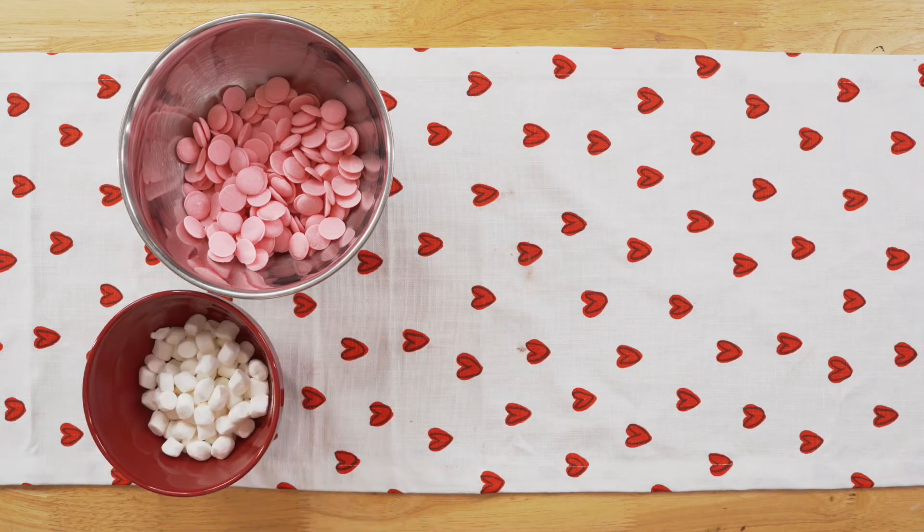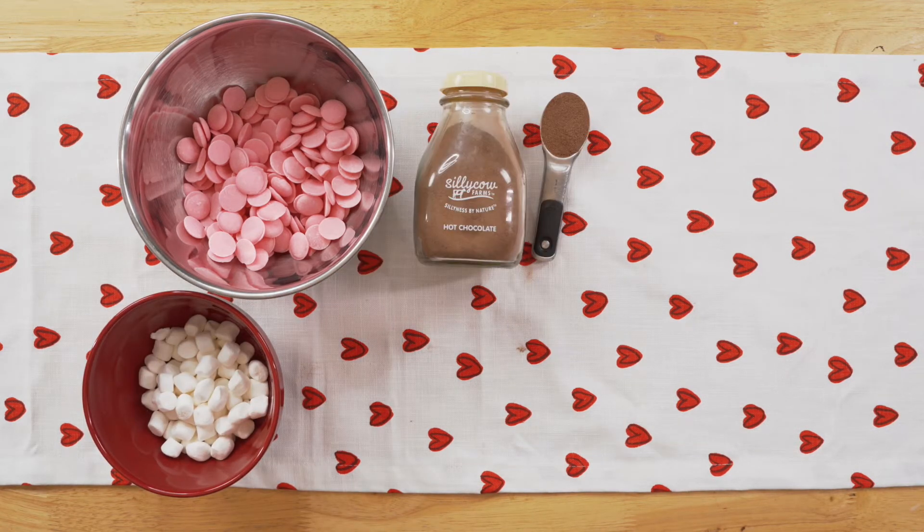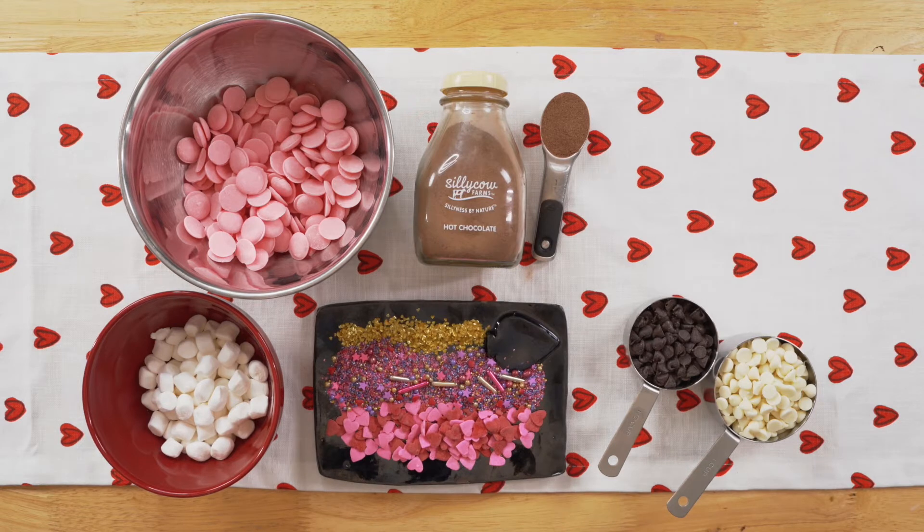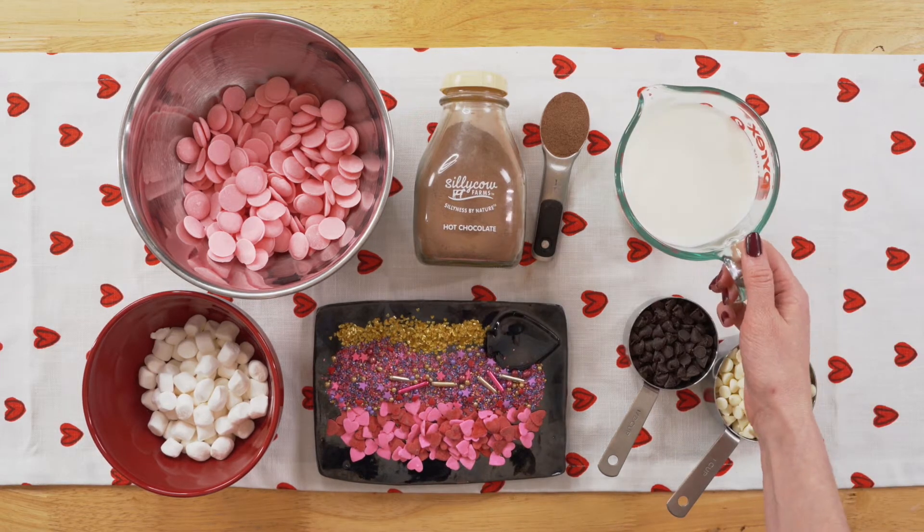You'll also need two cups of marshmallows, hot cocoa powder to fill each bomb (about one tablespoon each), white and dark chocolate chips for decorating, sprinkles for decorating, and two to three cups of milk.